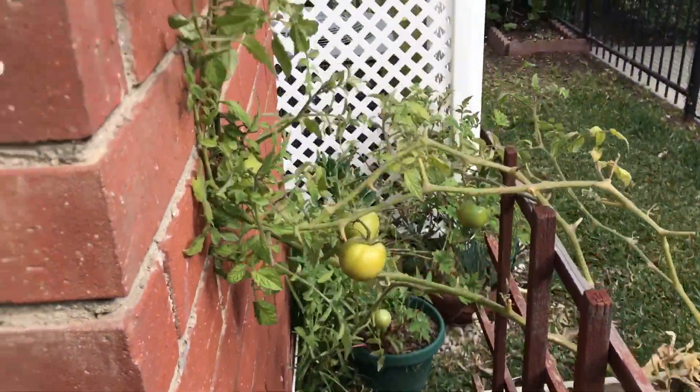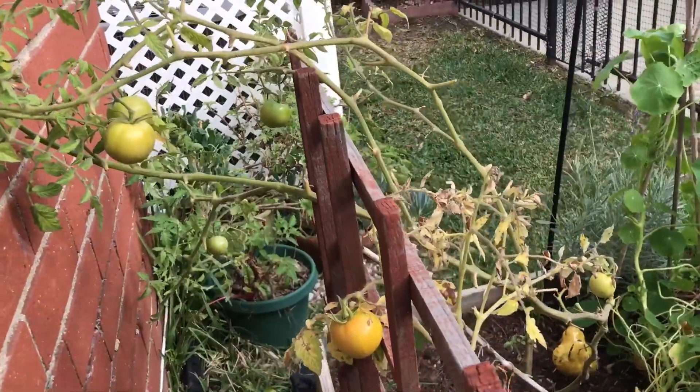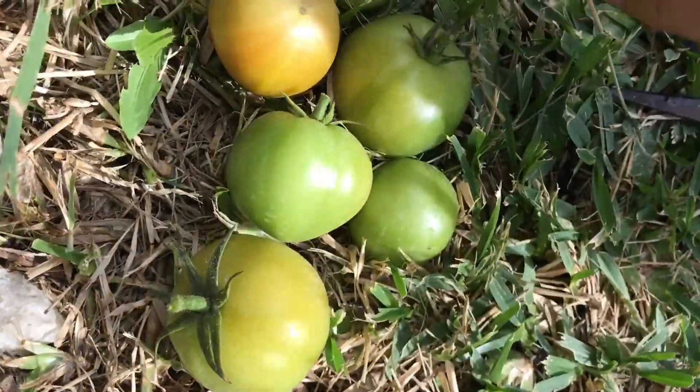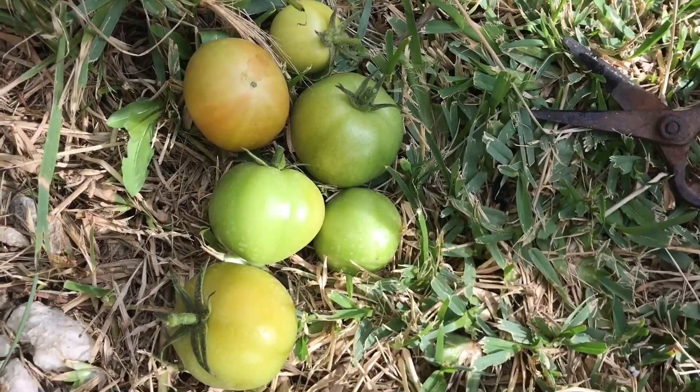These are the tomatoes that I need to harvest, and then after I harvest them I'm going to see how the plant does and if it survives I won't take it out, I'll just leave it. A little harvest of tomatoes. What I do is I just leave them on a table in the sun and let them ripen.